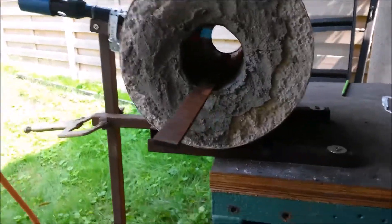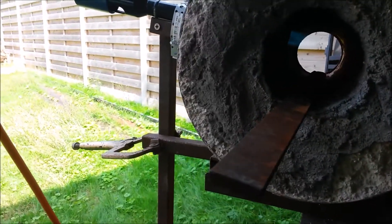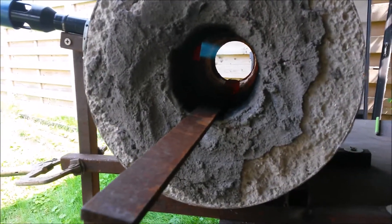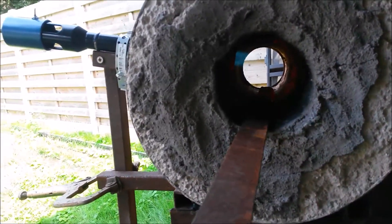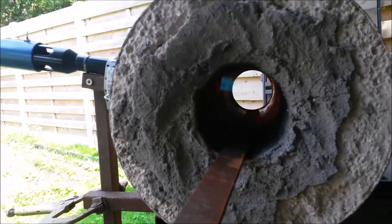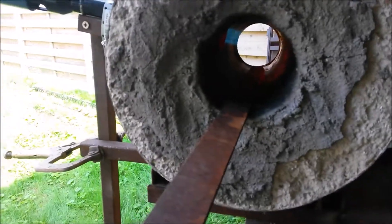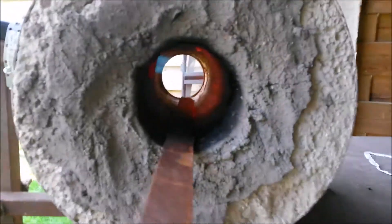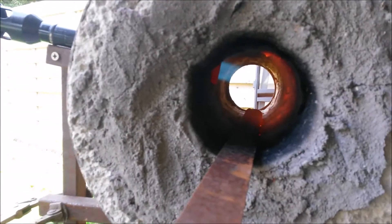I put some steel in and it's starting to glow, so that's good. I'm running at low pressure for the moment so it's heating up slowly, but that's fine — I don't want to cause crumbling due to moisture. It's heating fairly quickly and evenly. There's a nice swirl going in the flame down the chamber.